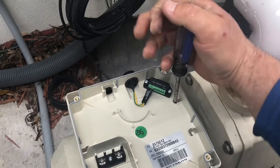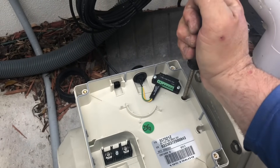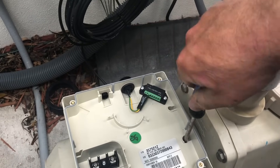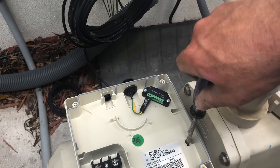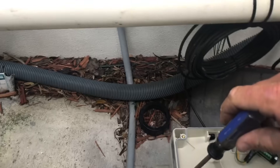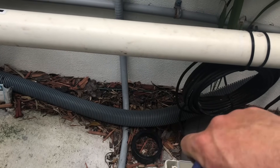I torque them pretty good, a decent amount — not too much, I'm not trying to strip it, but I want to make sure that I get really good contact between the driver and the motor. I just want to make sure that those contacts are really good.